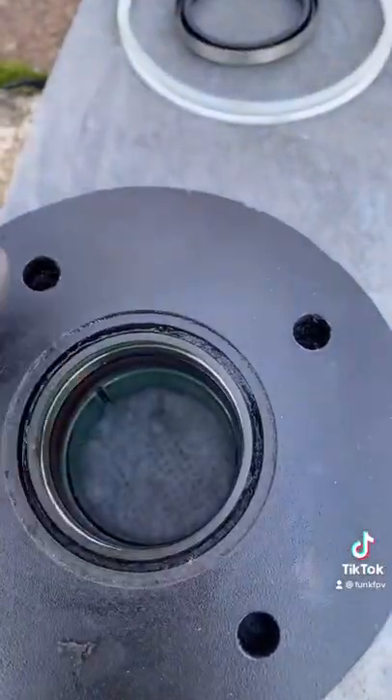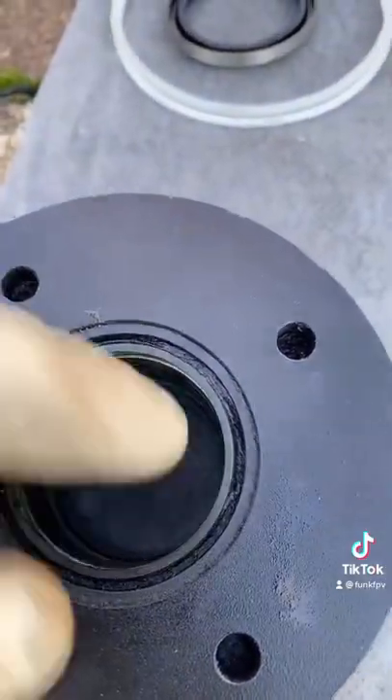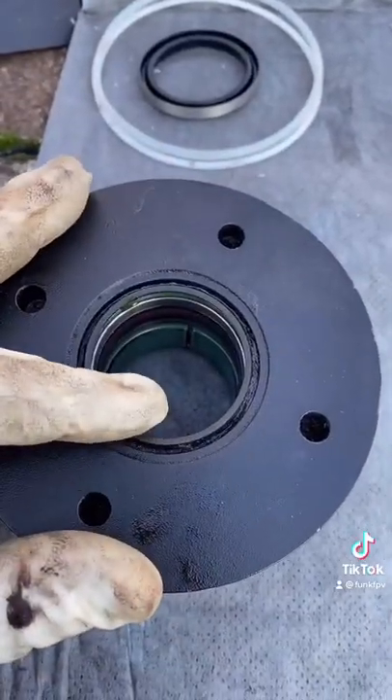This is known as a wiper seal. The only thing it does is keep the dirt from going inside. It does not hold any pressure whatsoever.